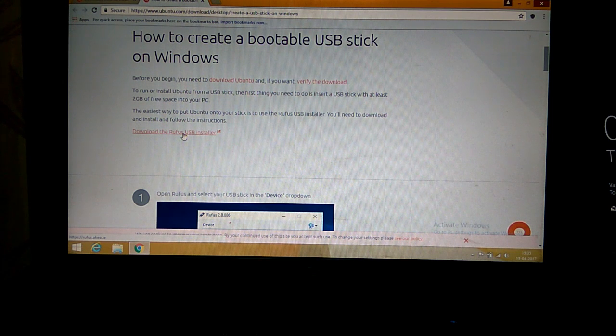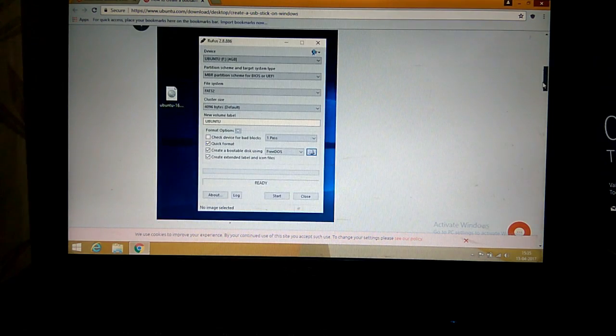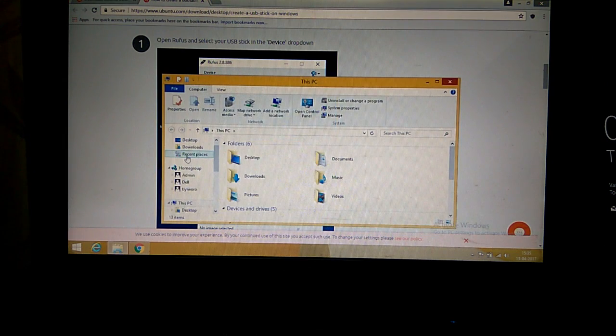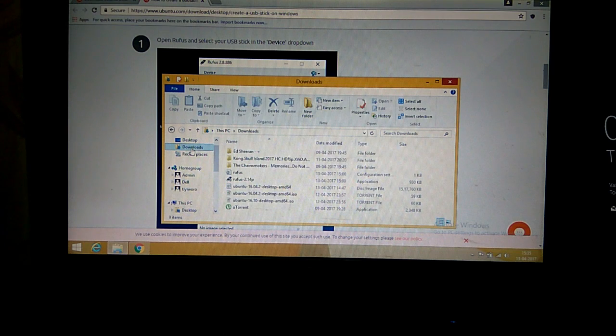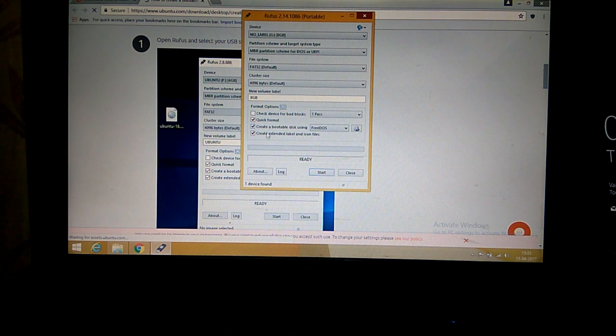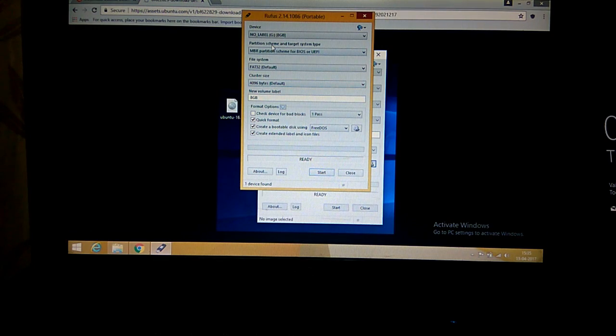You can use any bootable USB stick maker, but Ubuntu has suggested Rufus USB installer, so that is what I'm going to use. There's no installation required and instructions are clearly given on the screen. Let me go to my downloaded file — this is what the Rufus GUI looks like.